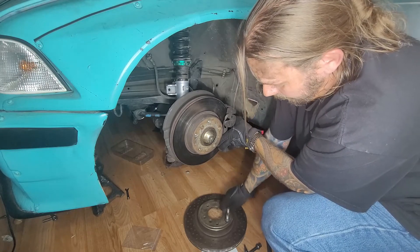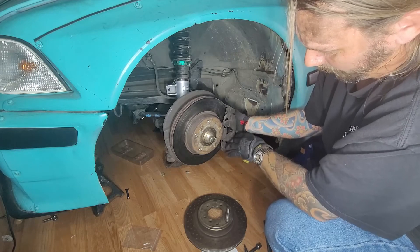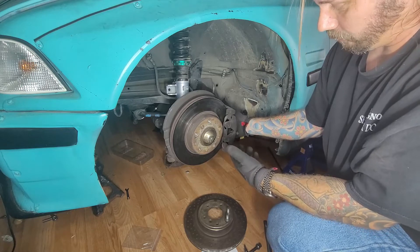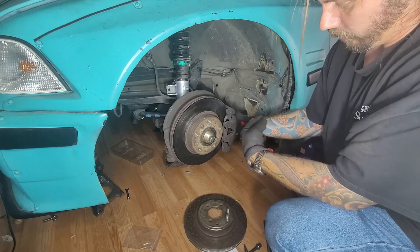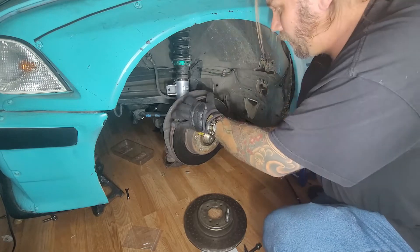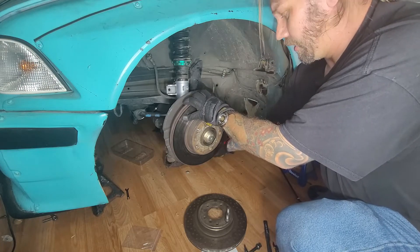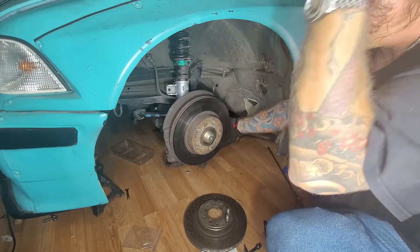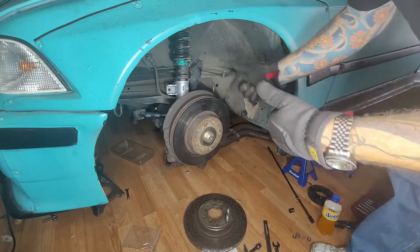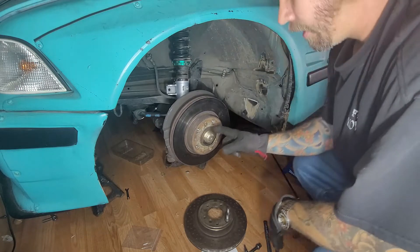Your caliper probably won't come off this easily — you may have to wiggle it. You can pop the clip and pop the brake pads out, or if you're not going to use these rotors or brake pads anymore, put a screwdriver in and open the brake pads up, or just pull it off the caliper. If you're not replacing your brake lines, be careful — I would not suggest letting your caliper hang. But I'm replacing these lines and calipers, so I'm just going to let it hang for the moment.